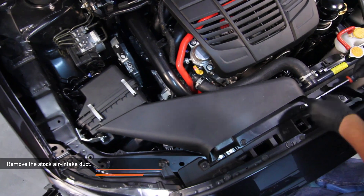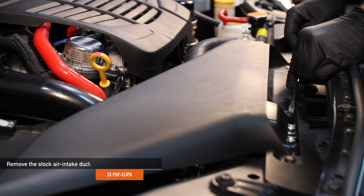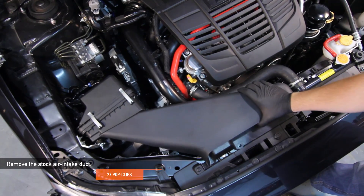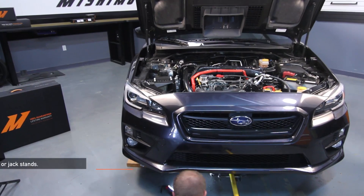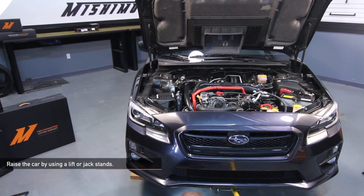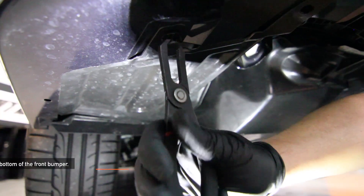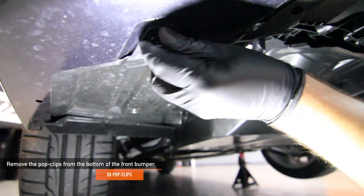To start, remove the stock air intake duct — there are two pop clips holding it in place. To make removing the front bumper a little easier, lift your WRX up with a lift or with jack stands. Then remove the eight pop clips from the bottom of the front bumper.